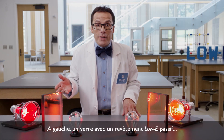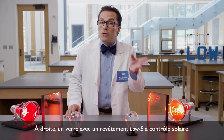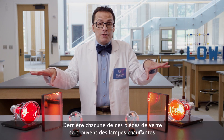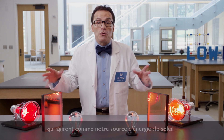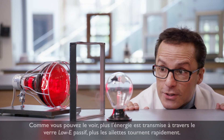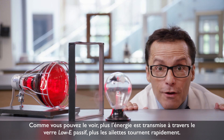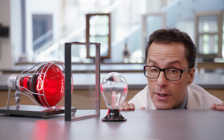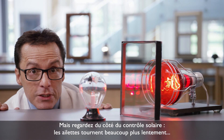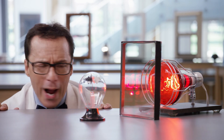On the left is window glass with a passive low-E coating. On the right is window glass with a solar control low-E coating. Behind each of these pieces of glass are heat lamps that will serve as our energy source — the sun. As you can see, the more energy that is transmitted through the passive low-E coated glass, the faster the vanes move. But look at the solar control side — the vanes move much slower, indicating less energy is passing through. Wow.